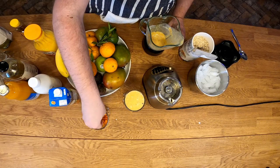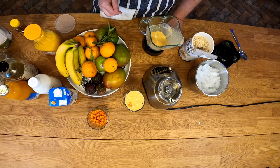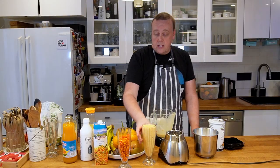We'll put a couple of sea buckthorns on top if they float — they don't really. And there's the first smoothie.